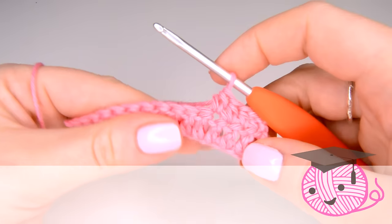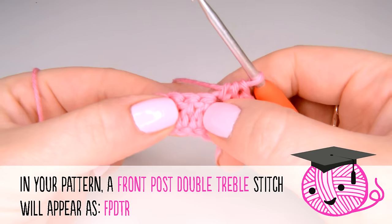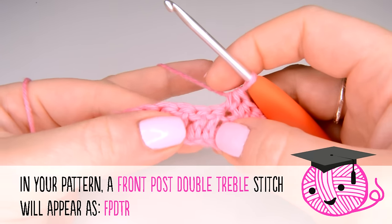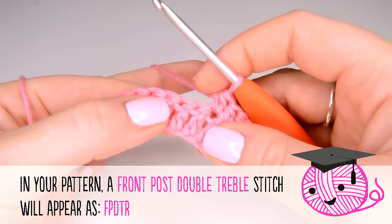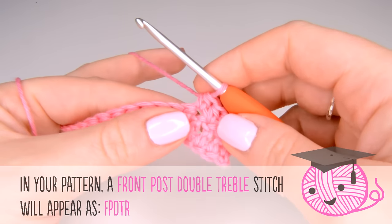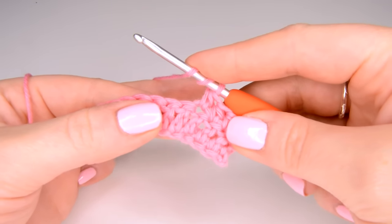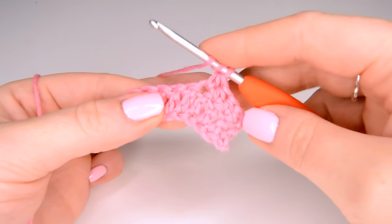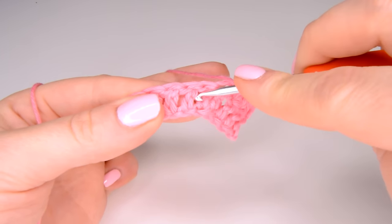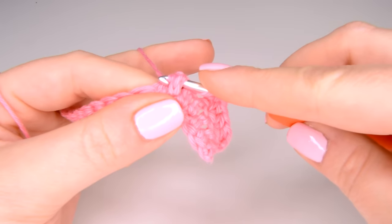Now comes the tricky part — we are going to be working into the next two stitches as front post stitches, and they will be double trebles. In your pattern you'll see it tells you to skip the first post and work into the second. We are going to yarn over twice for the start of our double treble, then for our front post we are going to take our hook and insert it behind the actual stitch from right to left, coming out the other side, then yarn over and pull through.